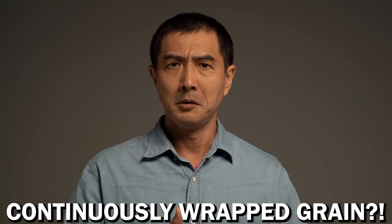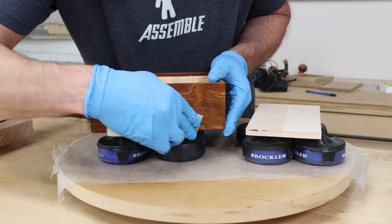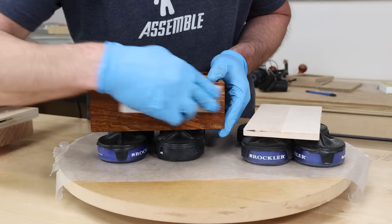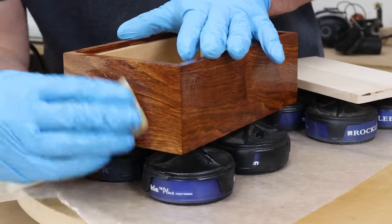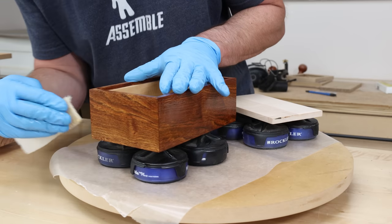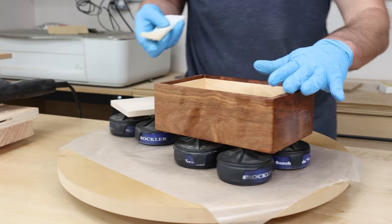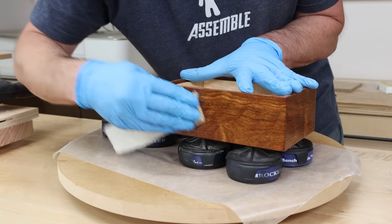I'm just going to go ahead and apply finish to this thing, which I'm going to keep really easy. I'm going to go with a hard wax finish, which I'm a big fan of — scrub it all into the surface, wipe off the extra, apply more coats as needed. It's going to give the box that close-to-the-wood feel that looks high end or more luxury compared to what it really is, which is a box made with just a drill.